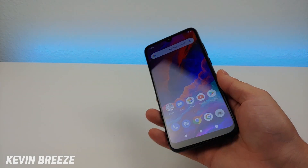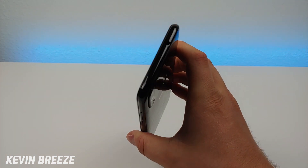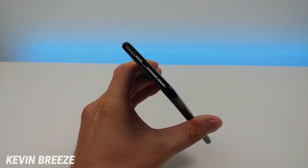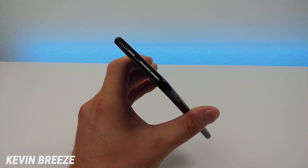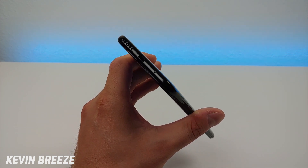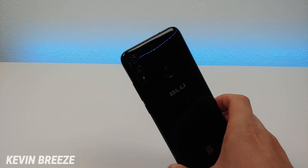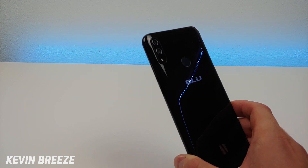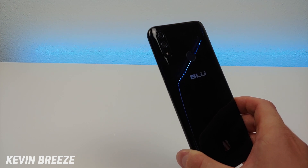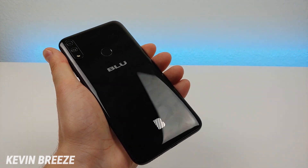On the right side we have the volume rocker and power button. On the left side is the slot for the microSD card and SIM card. On the top of the phone we have a 3.5mm headphone jack. On the bottom we have the microphone, speaker, and a microUSB port — a little disappointing, as I really wish this phone had USB-C. On the back we have the dual camera module with a 13 megapixel main camera and a 2 megapixel depth-sensing camera for bokeh photos, the fingerprint sensor, and the Blue logo.